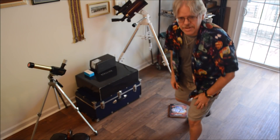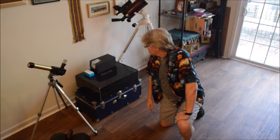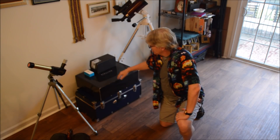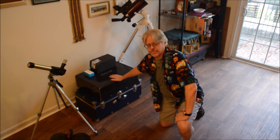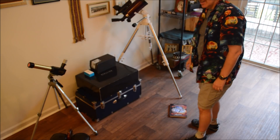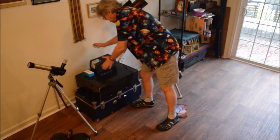Greetings! Dave Dickinson here from Universe Today and Sky Telescope, freelance science writer and longtime amateur astronomer. I have a new telescope to go with my older telescopes — I'm going to do an unboxing today. This is a Vaonis Stellina telescope, a smartphone-controlled telescope that you control right from your phone. We're going to do an unboxing and show you exactly what's in the kit.